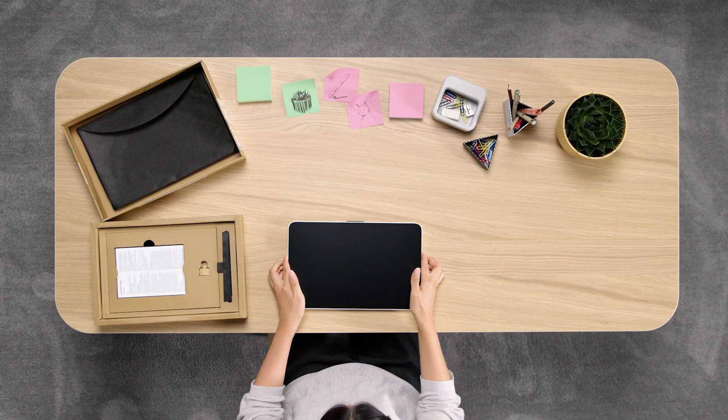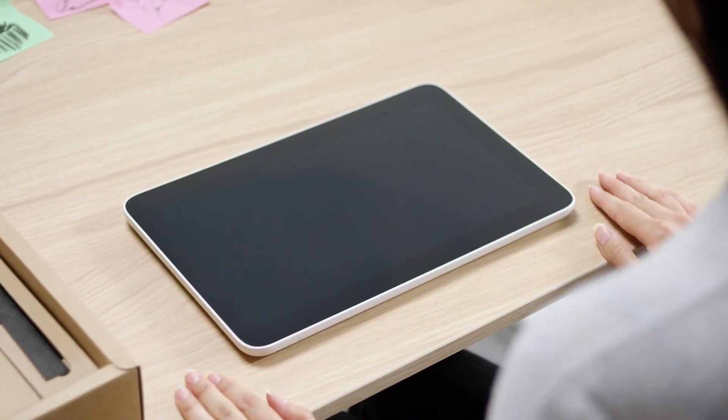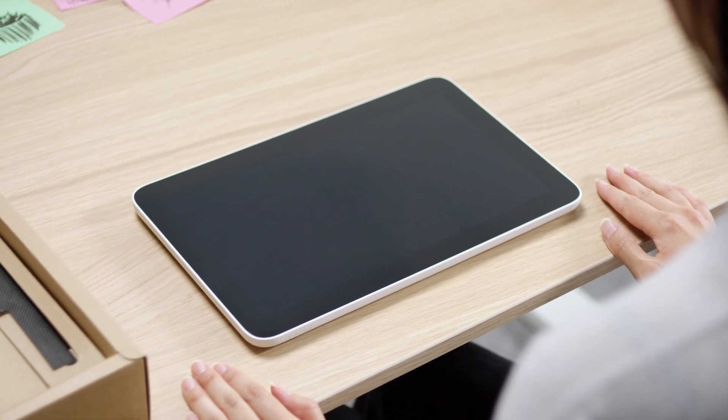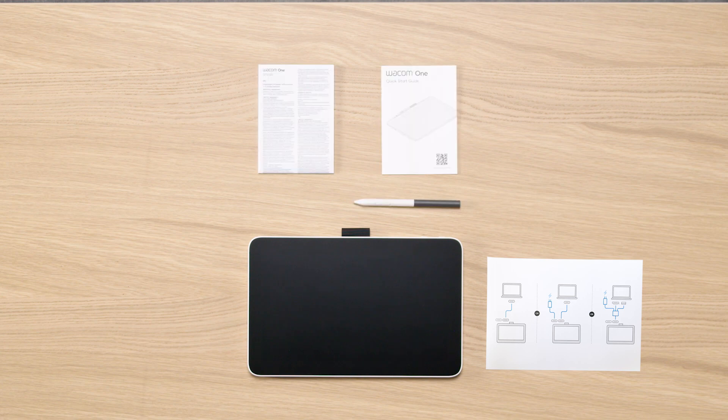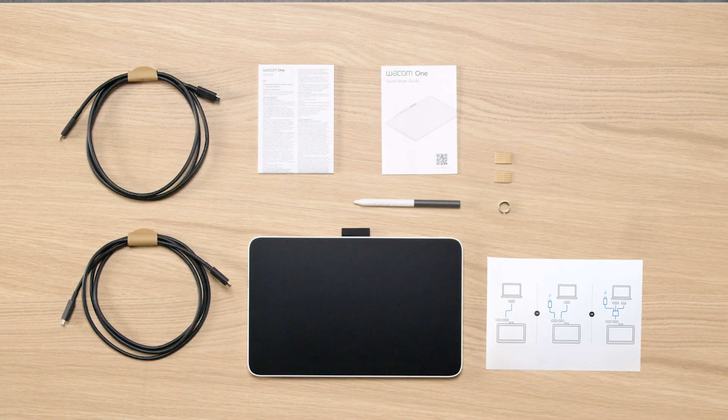Please make sure you carefully place all the box content on the table and check if everything you need is ready. You should now have the Wacom One Pen Display, the notice sheet, important information including the Quick Start Guide, the Wacom One Pen, and extra nibs with a nib changing ring depending on your region. You will also find one or two USB-C cables, one for data transfer, the other one for power supply if necessary, and a power adapter in your box.